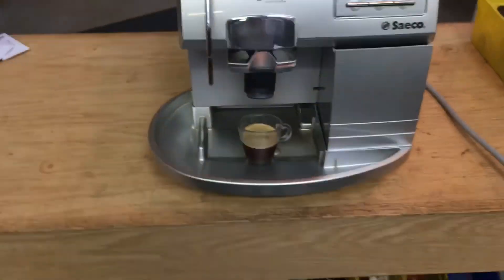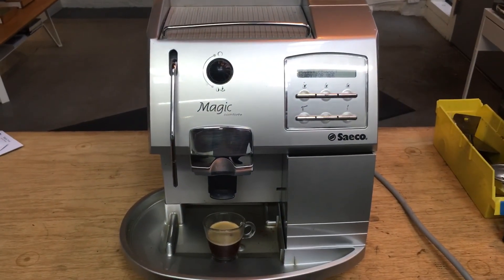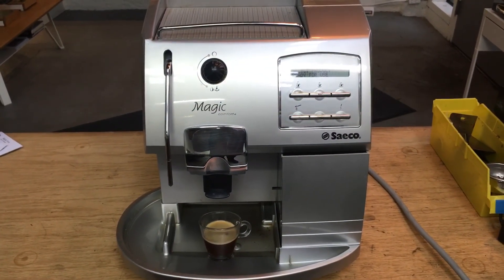All right, well, there you have it — Saeco Magic Comfort Plus working once again. No more leaks. Thanks for tuning in to Cannon Coffee, and please like our videos.